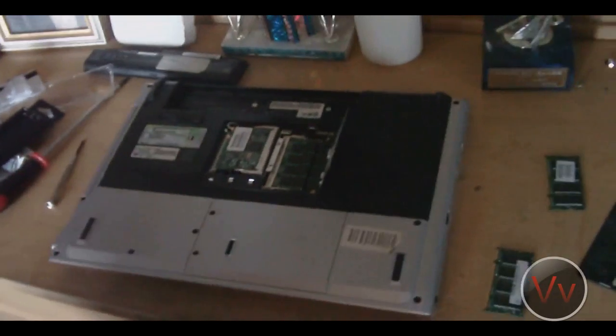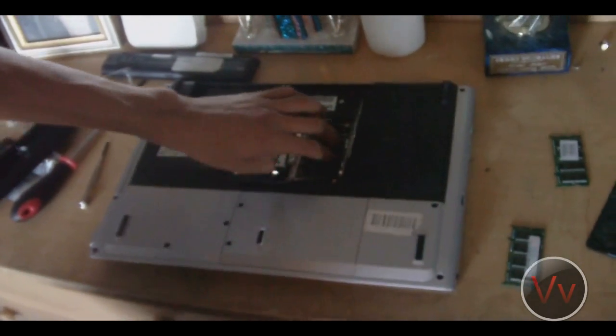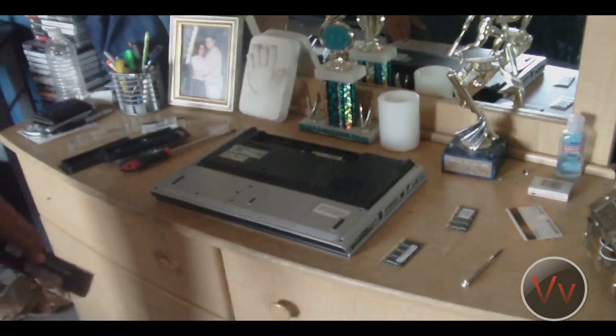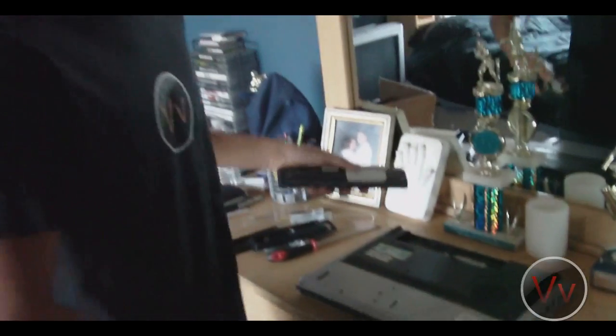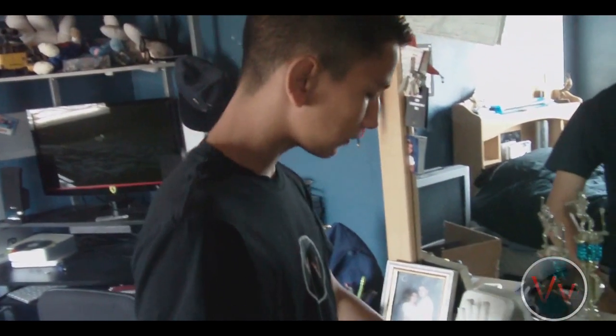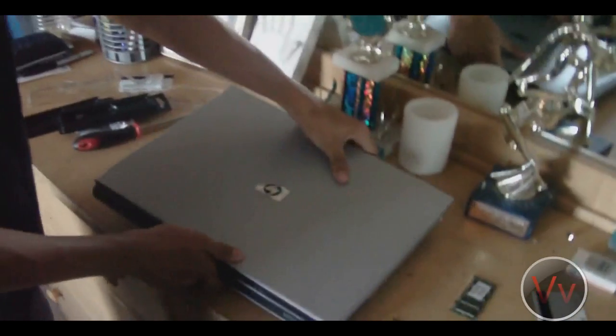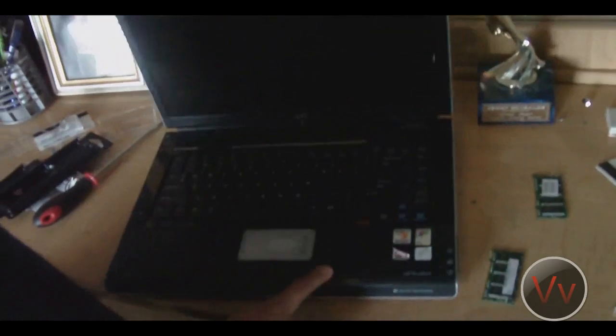Now I'm going to put this all back together and power on the machine to show you that I just upgraded my RAM. I've closed it up, popped in the battery, and we're going to try to boot this computer up. We've successfully installed two gigabytes of RAM. I'll show you a preview — a screenshot of what it looks like. I have two gigs of RAM now.